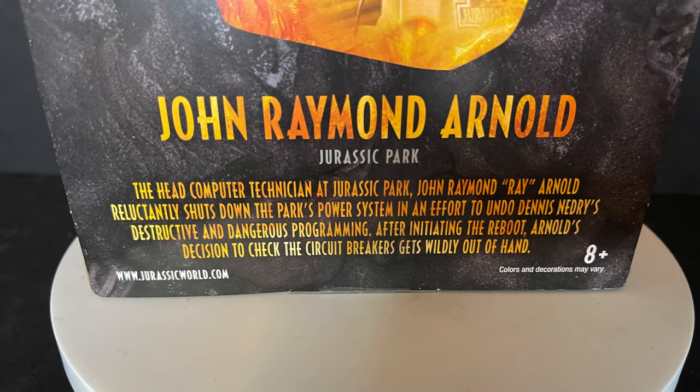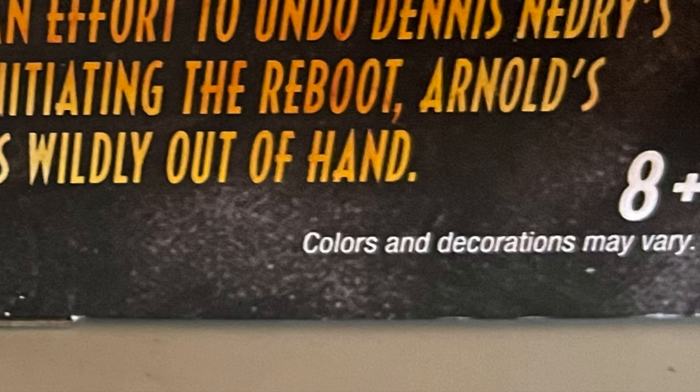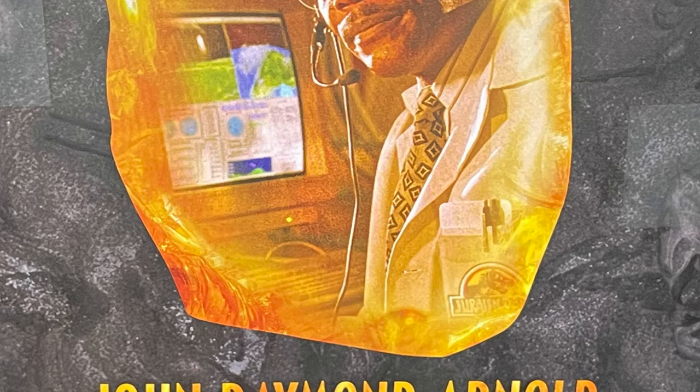On the backside of the box you get to see: head computer technician in Jurassic Park, John Raymond Arnold, reluctantly shuts down the park's power system in an effort to undo Dennis Nedry's destructive and dangerous programming. After initiating the reboot, Arnold's decision to check the circuit breakers gets wildly out of hand. That's what I love about Mattel — wild packaging with little jabs, and then they put severed arms in boxes. You cannot go wrong.